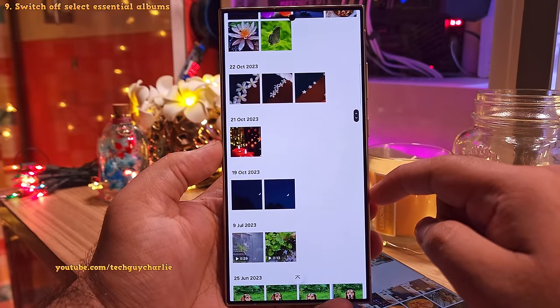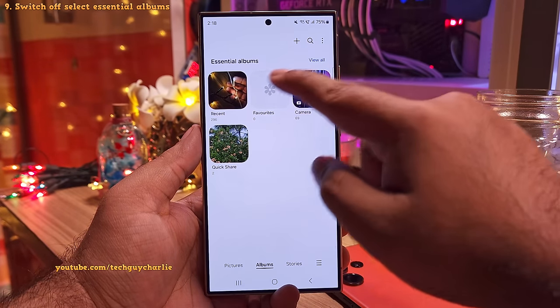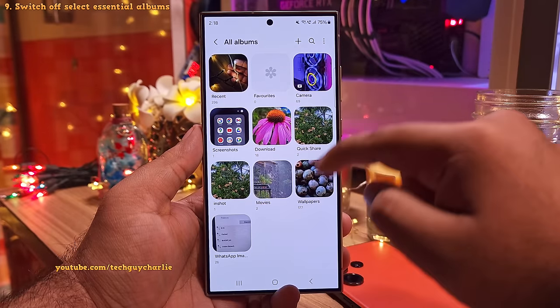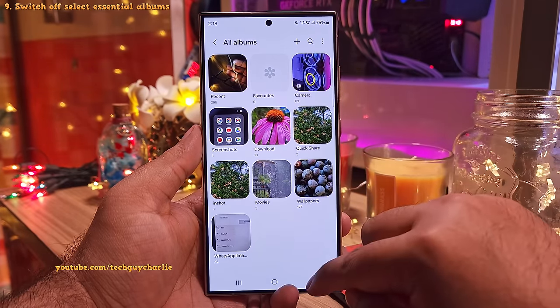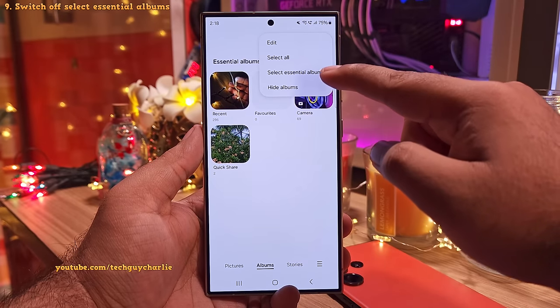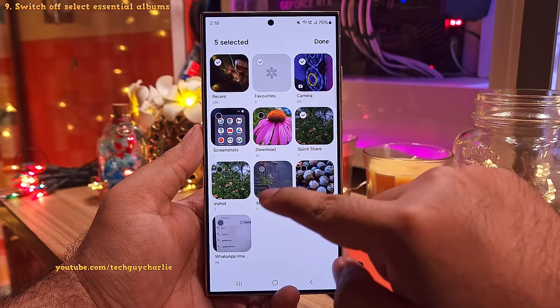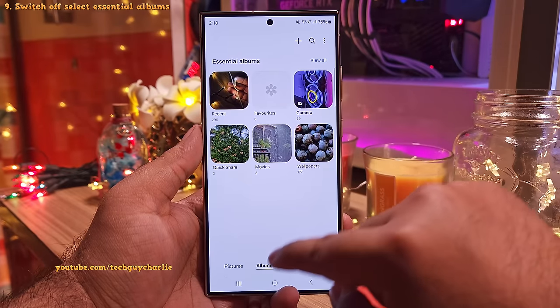It just makes the gallery look super cool. One more thing I've noticed is that by default, the gallery does not show you every album that's on your phone. You'll have to tap on view all to see all your albums and this can get very confusing at times. However, you can tap on these three dots and then tap on select essential albums and check the boxes of the albums that you want to see when you are in the album tab of your gallery.